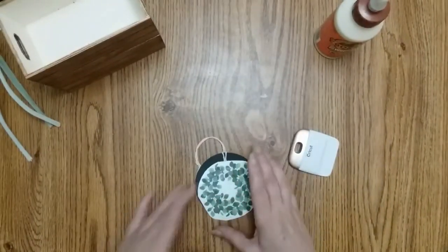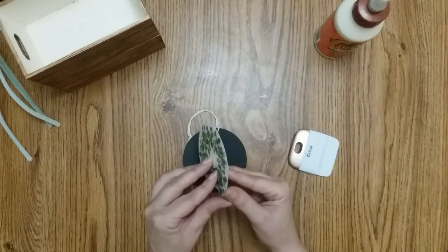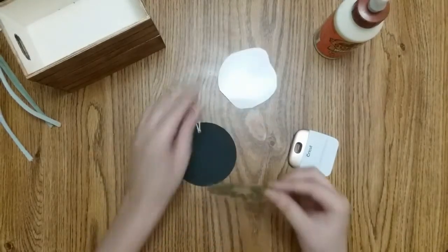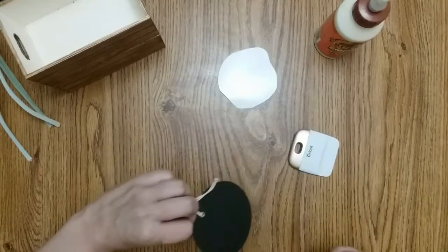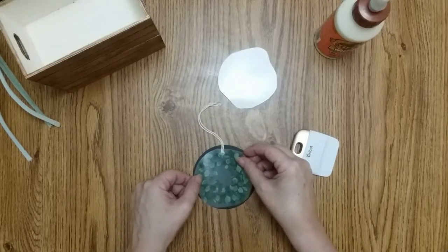Now that my boxes are dry, I'm just going to throw some wood glue on my box. In the meantime, I'm going to peel this paper off — I got it. I want that side. Place my transfer down.